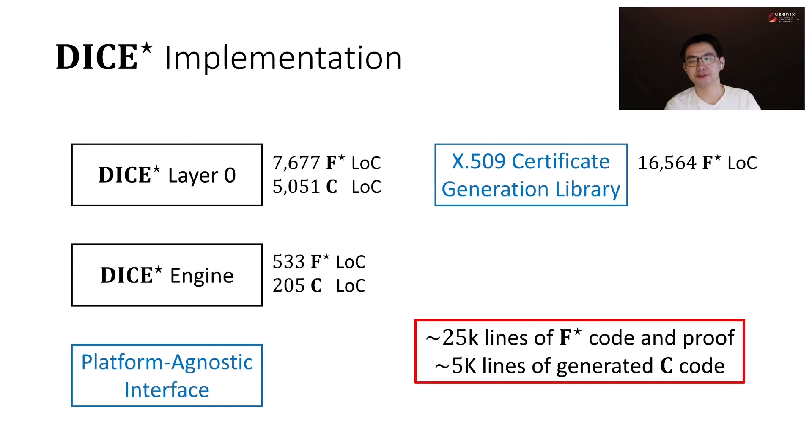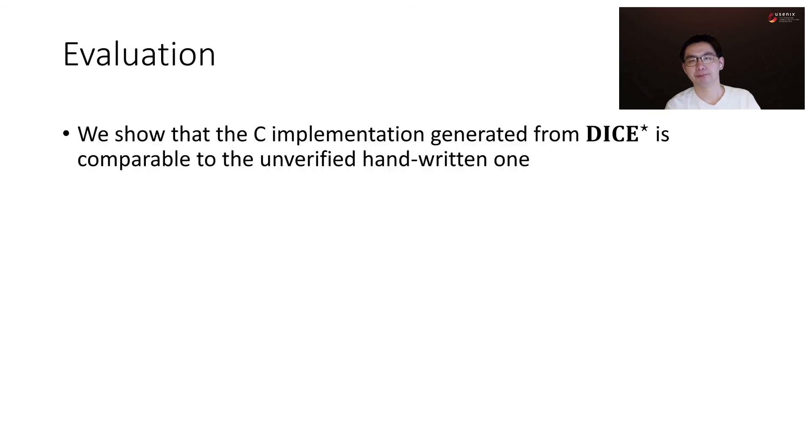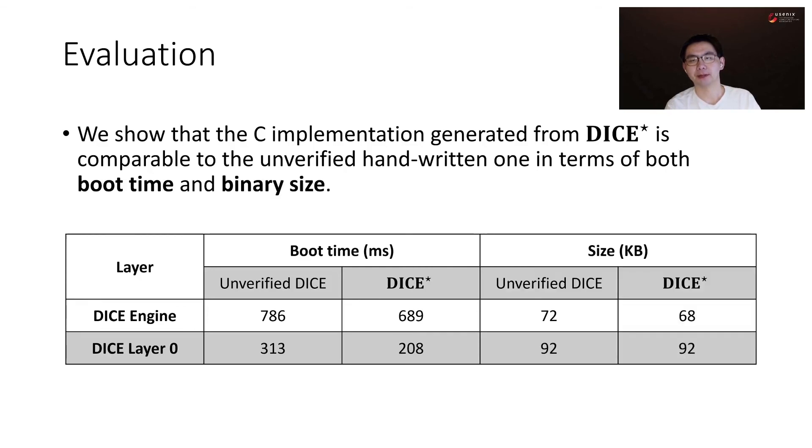The DICE-Star implementation has around 25,000 lines of F-star code and around 5,000 lines of generated C code. Here is an example of the generated C code, which is human readable. The code can be found in our GitHub repo. We evaluated the C implementation generated from DICE-Star and showed that it is comparable to the unverified handwritten one in terms of both boot time and binary size.